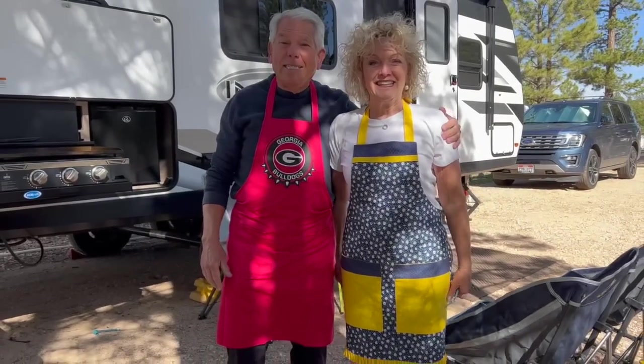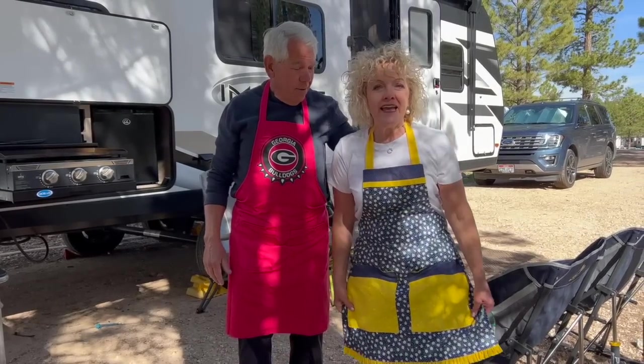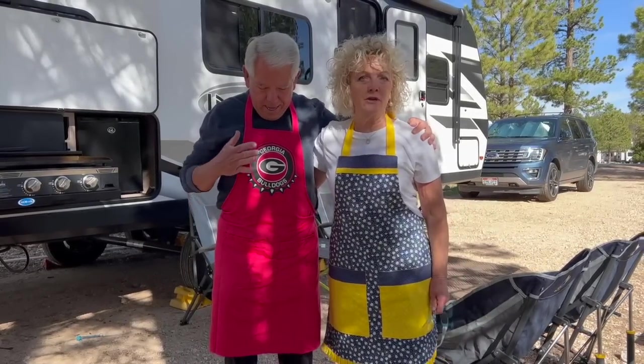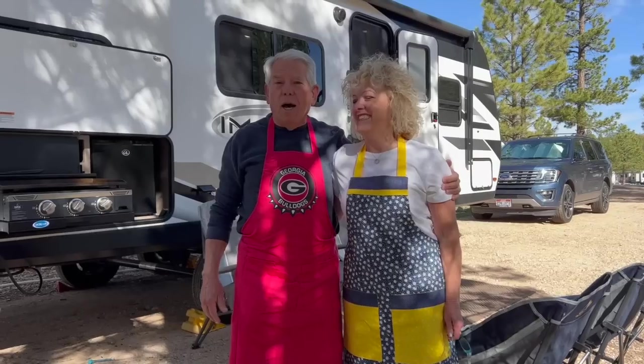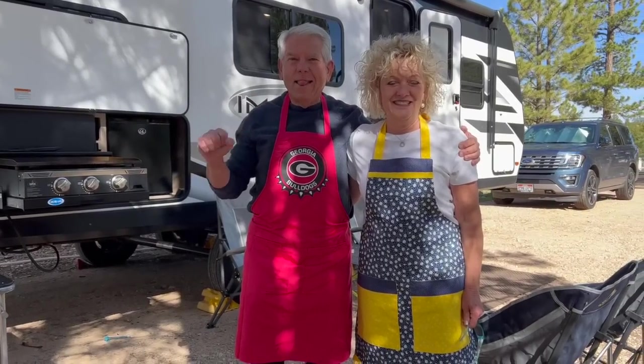I want to show you John and Cindy's aprons. Cindy made her apron and it's reversible! John says, 'Down home cooking when I put this apron on — go dogs!' Yes, John is a huge Georgia Bulldogs fan.